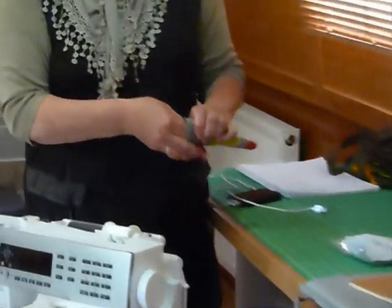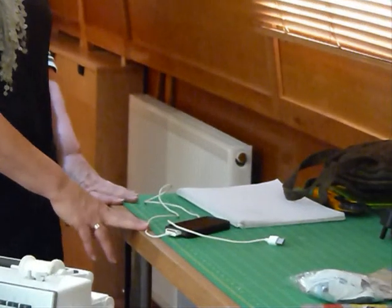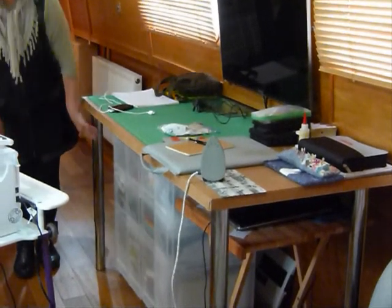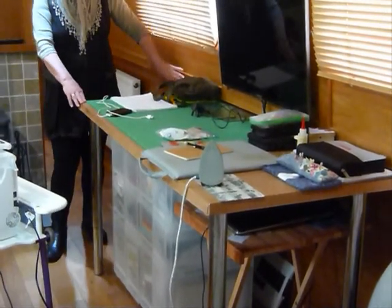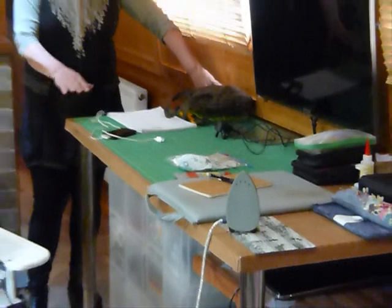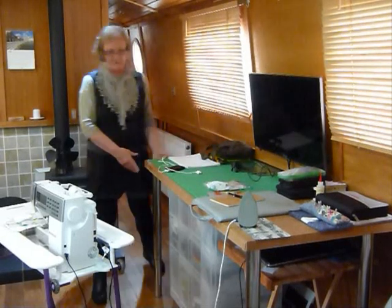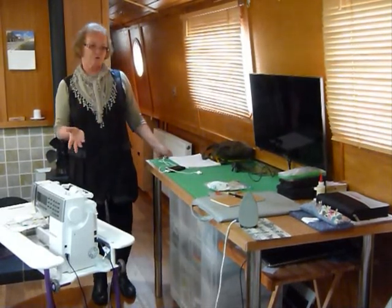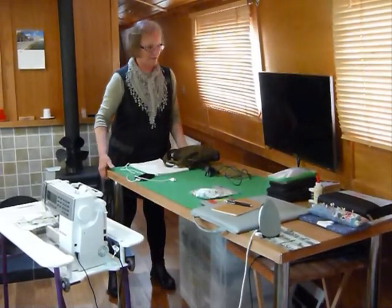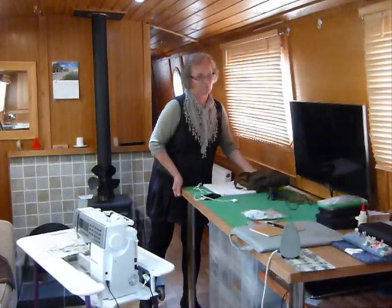I've always got a trusty notebook and pencil on hand. I keep my little scissors in a little pouch so they're safe and don't get lost — that works really well. Then I've got this wonderful table with legs that are adjustable in height, which has worked really well because it means we can sit it back underneath the loft to give us a little bit of extra space. It is a little intrusive into our living room, but it works for us.